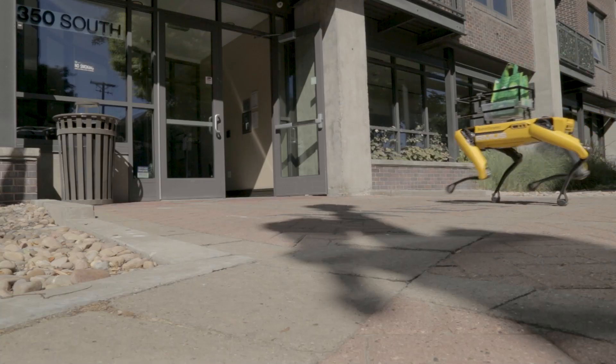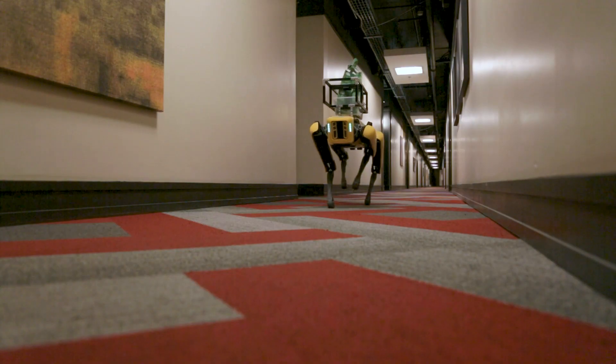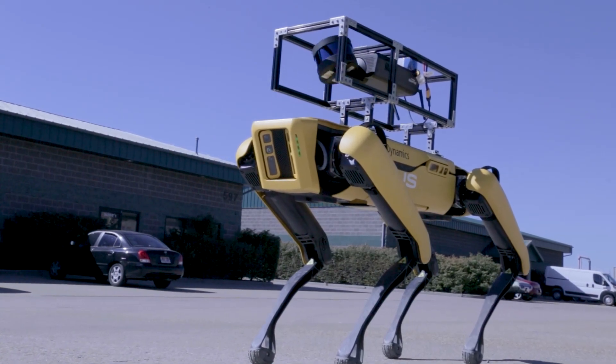We have hundreds of customers that have been successful with aerial unmanned systems that are now looking to add terrestrial unmanned systems to their fleets. With Spot, Boston Dynamics has given the market a very simple, easy-to-use platform that we can adopt to fit mission-specific payloads. As development progresses we'll see more and more advanced applications.